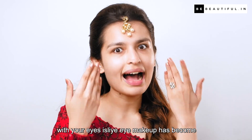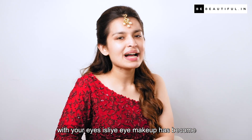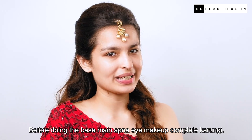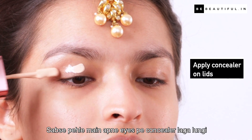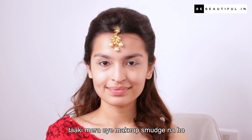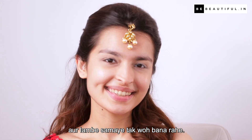Ab waqt aisa aagya hai ki as a bride, you will have to smile with your eyes. Isliye eye makeup has become all the more important. Base se pehle mein apna eye makeup complete karungi. Sabse pehle mein apne eyes pe concealer laga loongi taaki mera eye makeup smudge na ho aur lambe samay tak bana rahe.